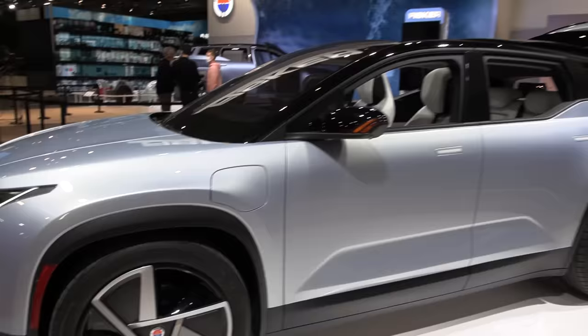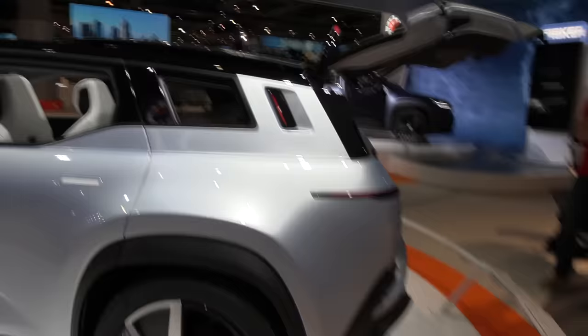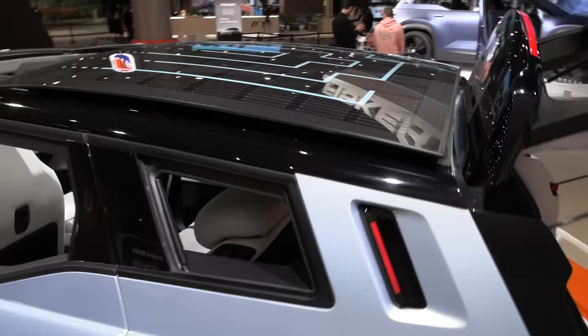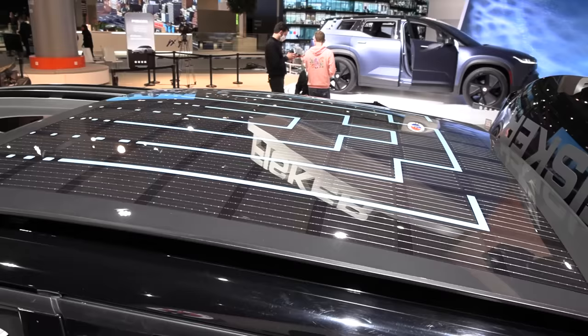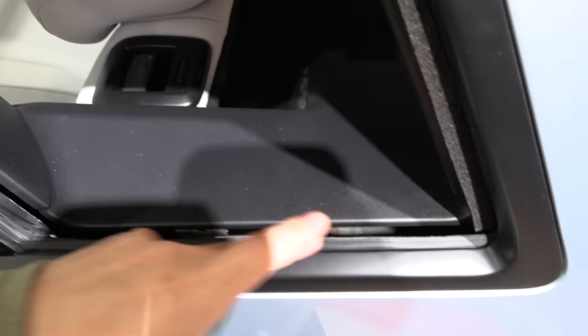The charge port seems to be on the left front side — I haven't seen any other charge port placement. And you can see at the top here we have a solar roof. The roof is open now. It's maybe one square meter, roughly similar to the Ioniq 5 roof. It's in the open state — I wonder if there's also solar beneath here or not.